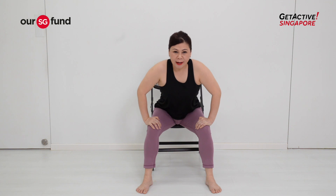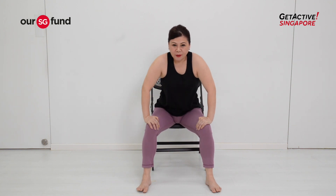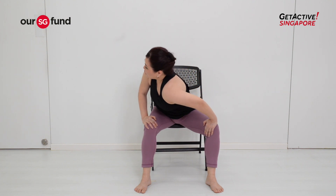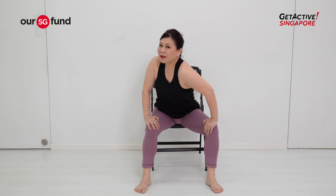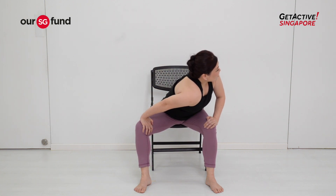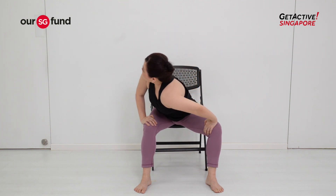Thrust your chest forward and back for a few more times. Then on the last one, twist your right shoulder towards your left. Hold it for a while, come back to center, and change to the other side. This is a very nice shoulder and torso stretch.